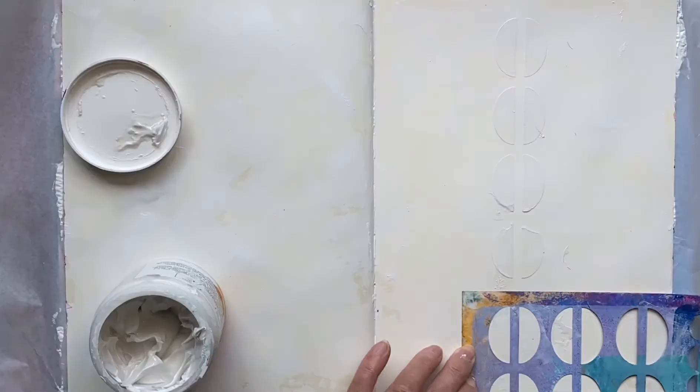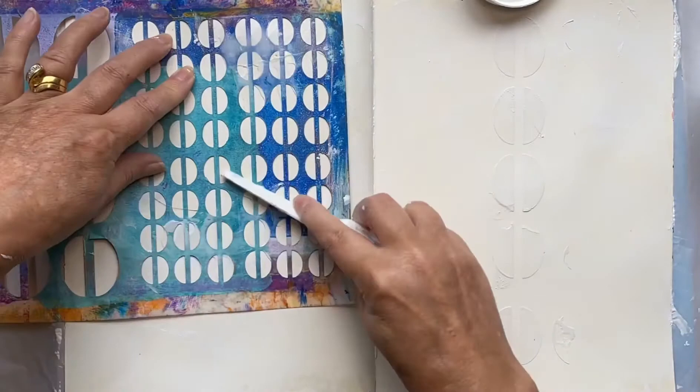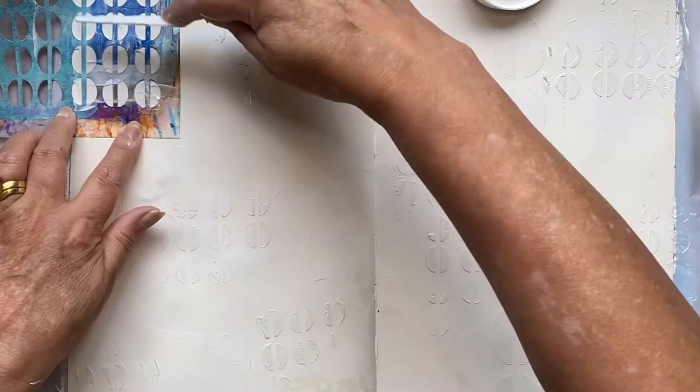You can see I'm putting a very thin layer on — it's only as thick as the stencil. Now it's lying down you can see that's a very thin layer, and I'm just using the smaller circles and putting that sort of all over as well.